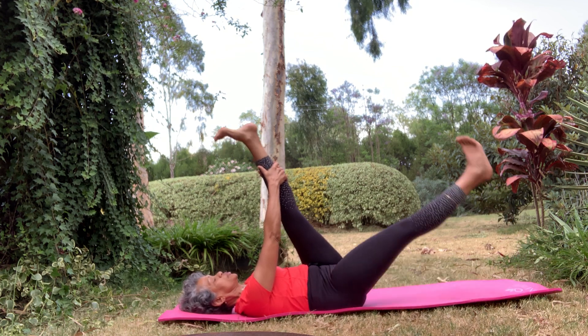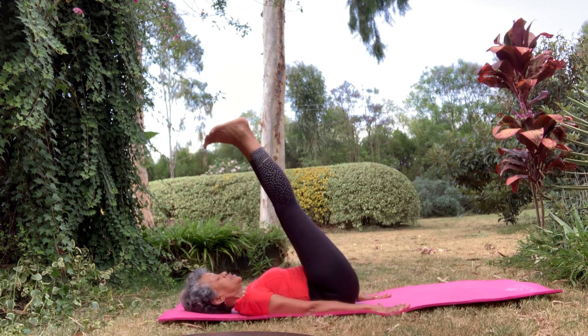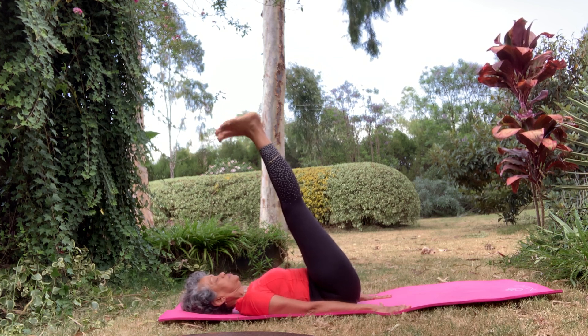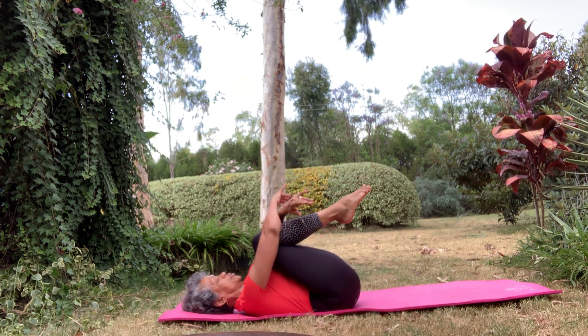Bring both legs up. Support yourself with your hands, press your fingers into the ground and rotate your feet. And the other way. Bring both feet into your chest and give it a big hug.